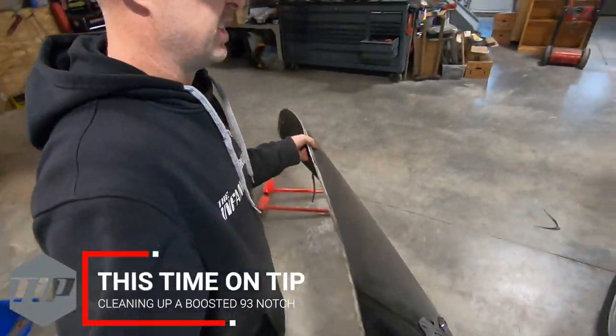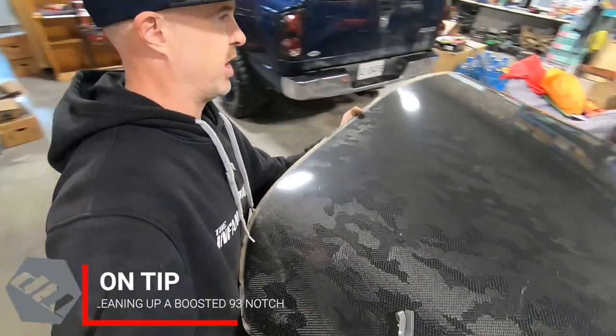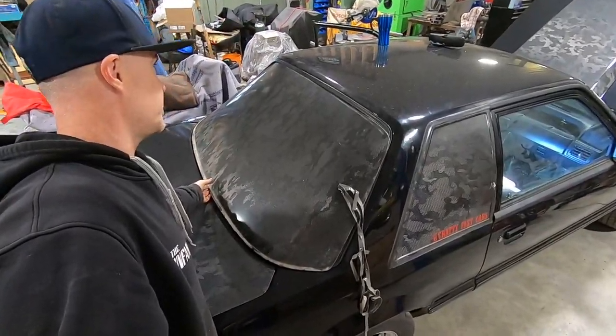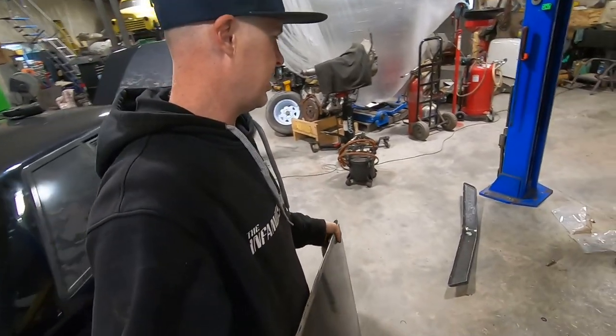I just finished ripping this thing off. A carbon fiber cover was on the rear glass so you couldn't see out the back, and he said get this out of here.